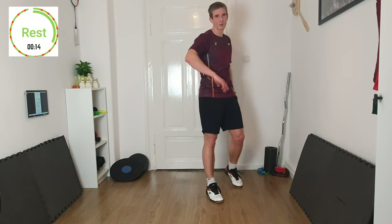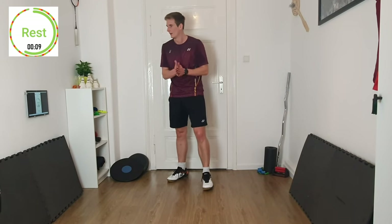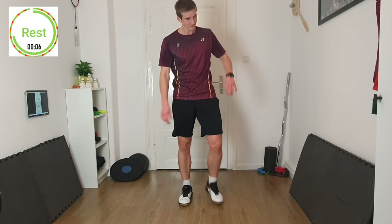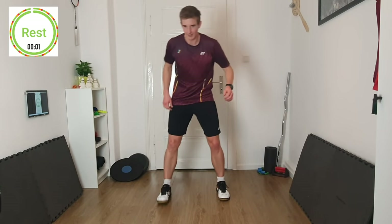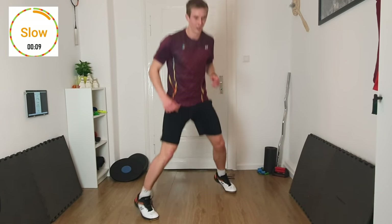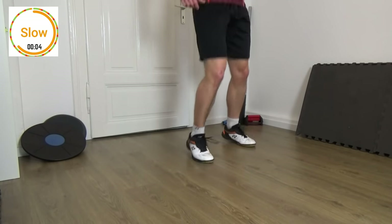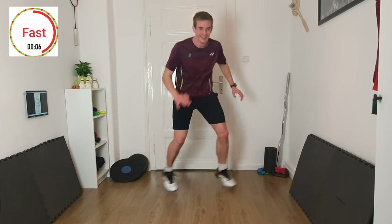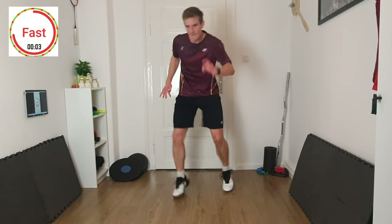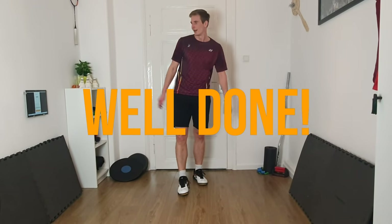Keep the tempo until the last second — stay low — and then we're finished. 3, 2, 1 — slow, let's go, finding the rhythm. 3, 2, 1 — fast, all you have, keep pushing. 3, 2, 1. Awesome!